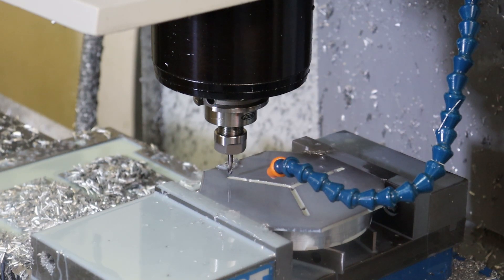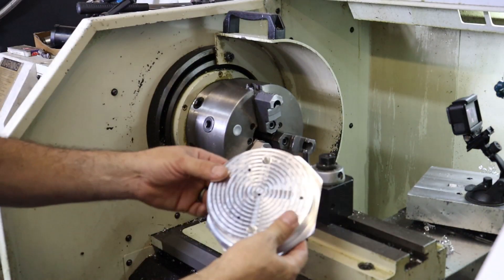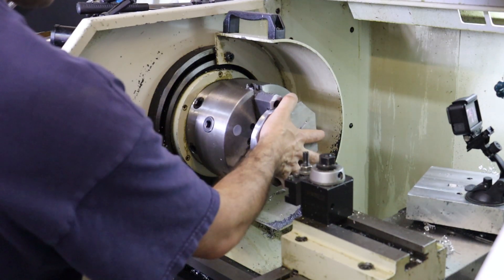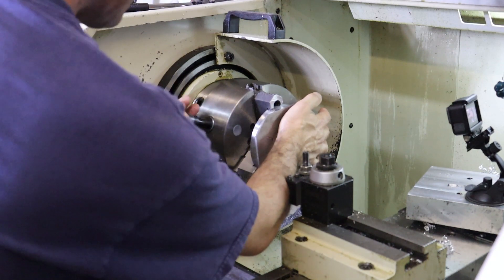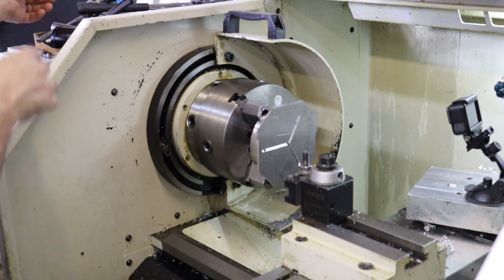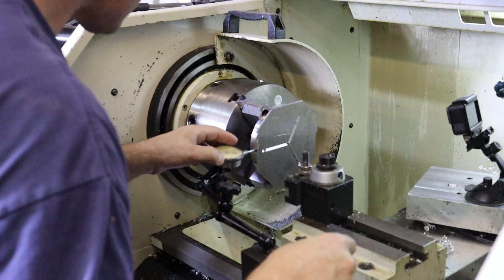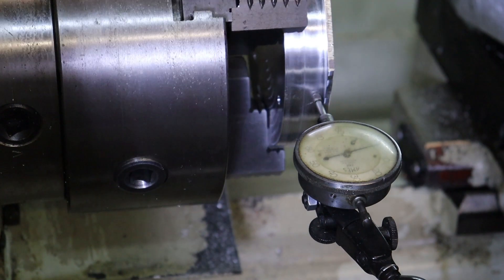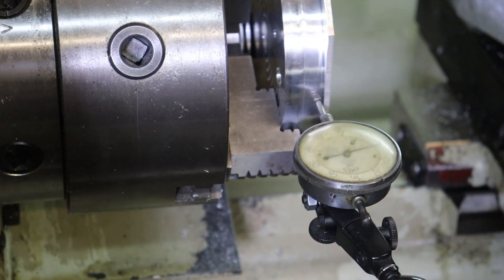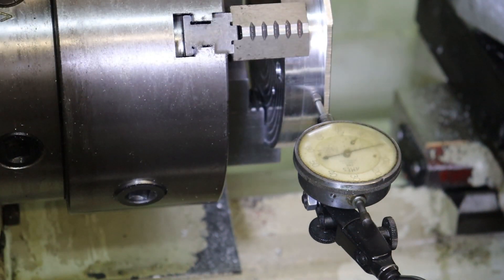We're back over on the lathe. Here's our part that we just machined with the back runner. I'm going to load this into our pre-doll chuck for this application and we'll see how good it centers up. I'm going to manually turn the spindle and see what our runout looks like. It's looking pretty good - this is a really good chuck. That's within one thousandth, actually. That's cool.